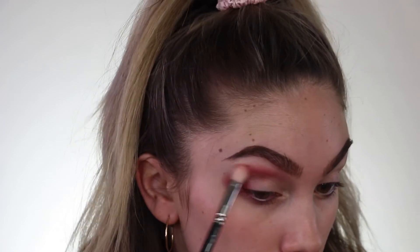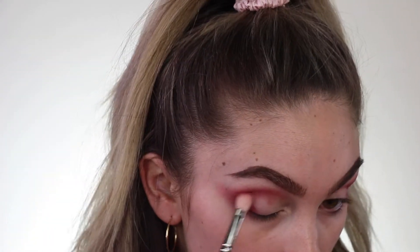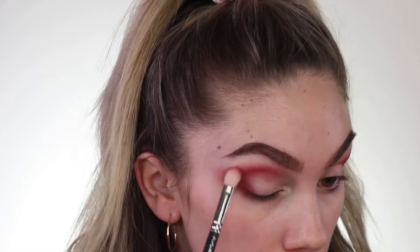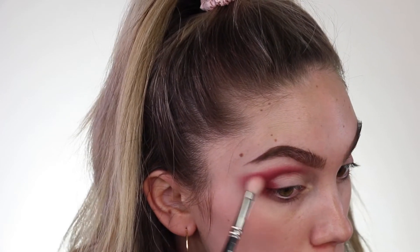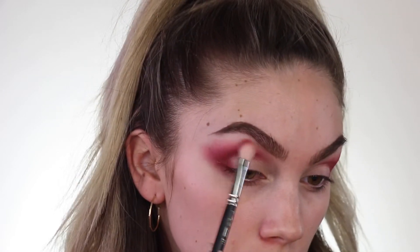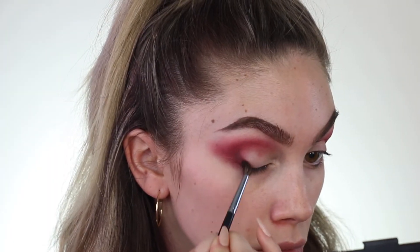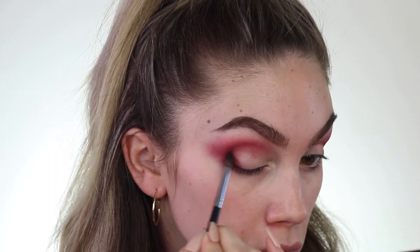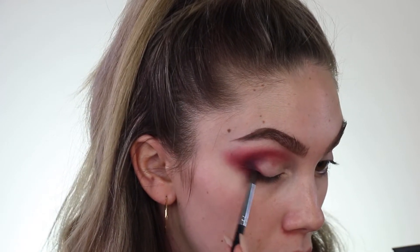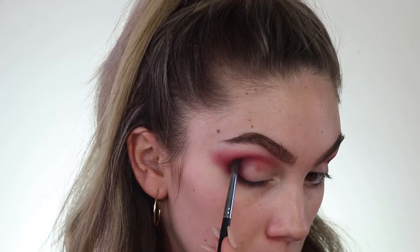I'm just doing little circular motions in the crease of my eye, kind of following a C shape into the crease and then extending it slightly towards my temple. I'm just going back in layering the product to really deepen this up and give it the most pigment possible. I started off with a light pink mixed in with this dark pink, but now I'm just using the dark pink to start deepening the outer crease and create a little bit more dimension and depth. And I am using a tiny brush.